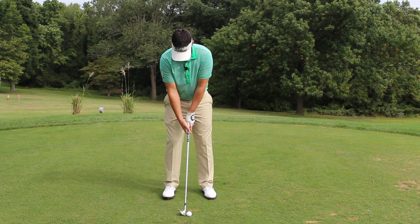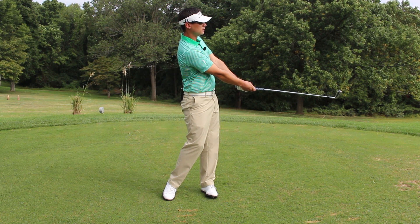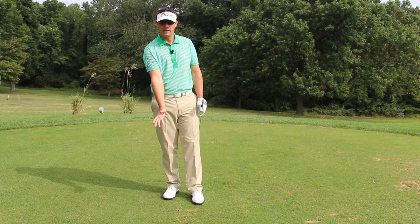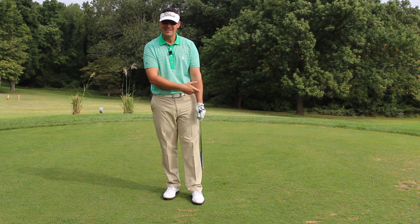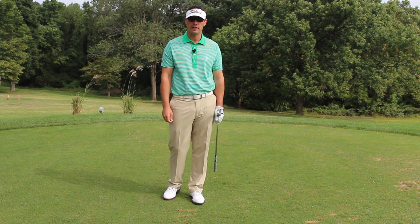I'll demonstrate just a little shot. Think more about keeping the arms in that V or that triangle — maintain the length of the arms to hit it more solid. Don't focus so much on keeping your head down.